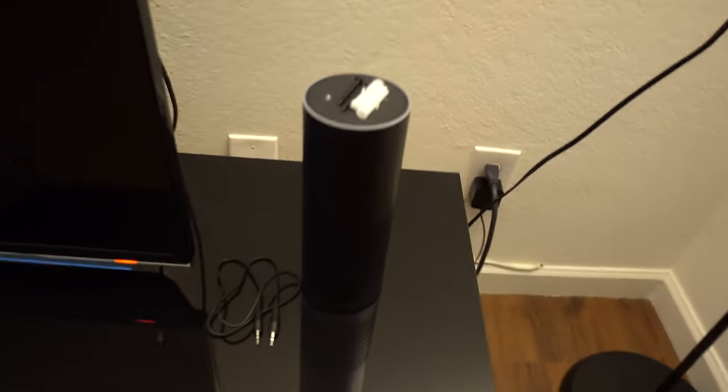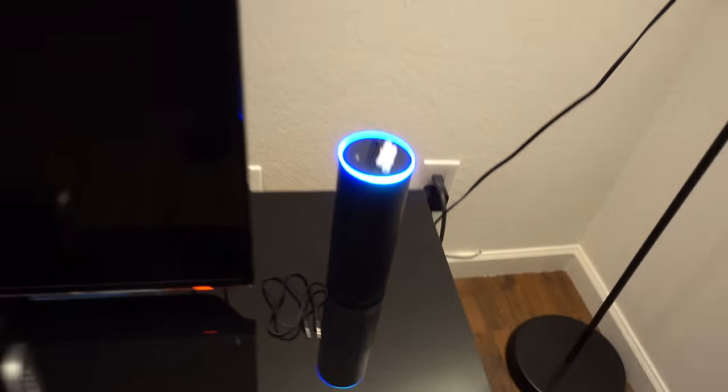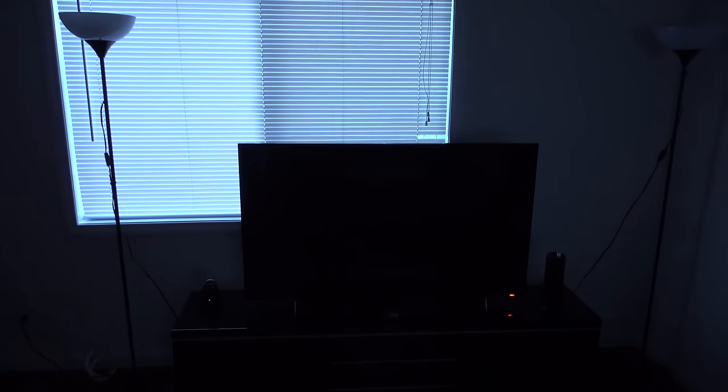And this is my Amazon Echo named Alexa. A lot of you guys have been asking me how I control my lights. Alexa, turn off living room lights. Alexa, turn on living room lights.